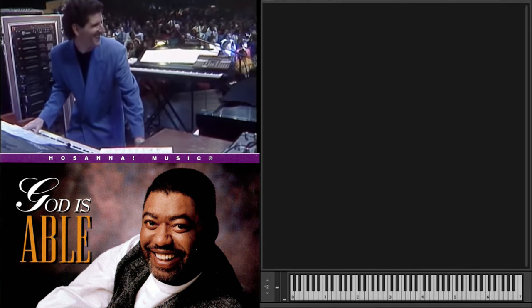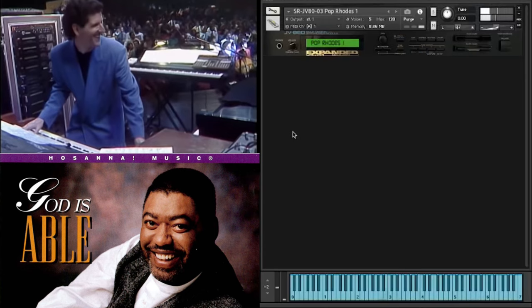Next one we have is Pop Rhodes 1. That is definitely an integral part of this sound - it's beautiful. Sorry, I'm playing with one hand on a Novation Launch Key 37 here, which is like the worst key bed ever. I've got one hand on my mouse and my right hand on my keyboard, so I'm literally just letting you hear the sound. Pop Rhodes 3 - a little bit of a thicker sound, similar thing, but a bit thicker.